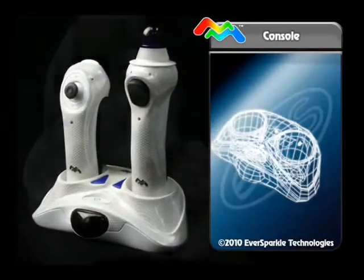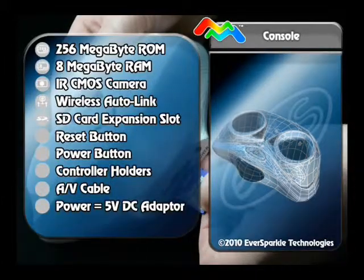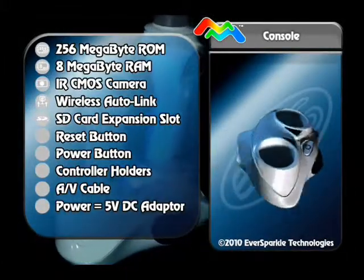This console also includes an SD expansion slot. This will allow players to access downloaded additional games and content so that the fun never stops.